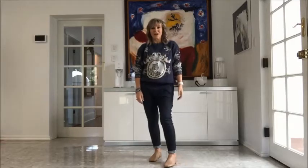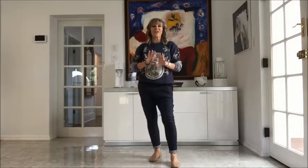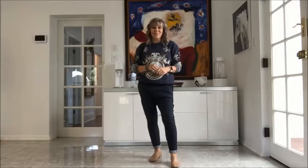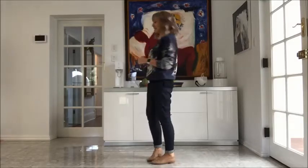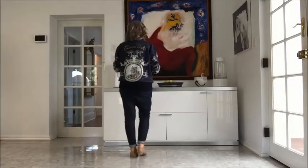I'd like to introduce you to a brand new dance choreographed by myself, Alison Johnston and Linda Burgess. It's called Don't Give Up On Me, to a fantastic Andy Grammar track. It's not too hard a dance, so we hope you all enjoy it. I'm going to just quickly walk through the dance.